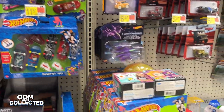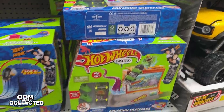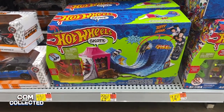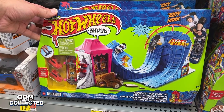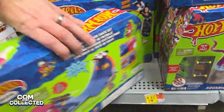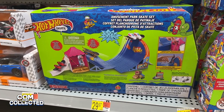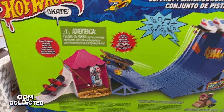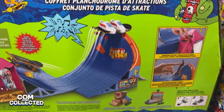A couple days later at another Walmart it looks like they also got their shipment of the first wave, but no Treasure Hunt there. But I did see something new — we have the donut skate park and the aquarium skate park, but here it is, the daddy of them all. This is the big one: the Amusement Park Skate Set. And actually it's only $30, that's not too bad. I feel like these playsets are priced really well. I think I'm going to pick this up so I'll have all three and can open them at home.